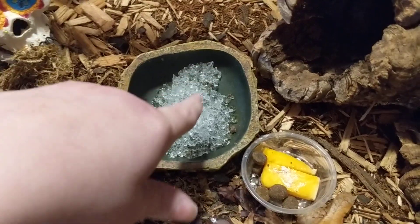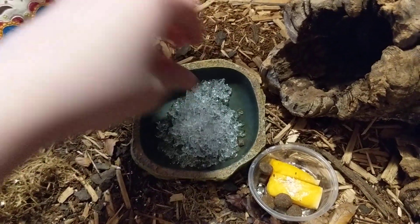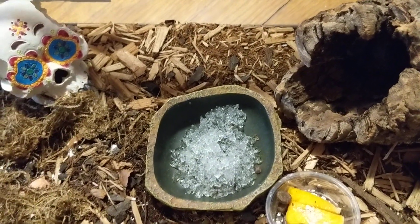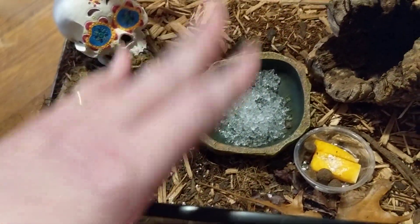I give mine water crystals for water, but you gotta make sure they stay really moist and wet. Because if they dry up and they eat them, they could die from it expanding in their stomachs. So you don't want that — you just have to make sure it stays really moist.